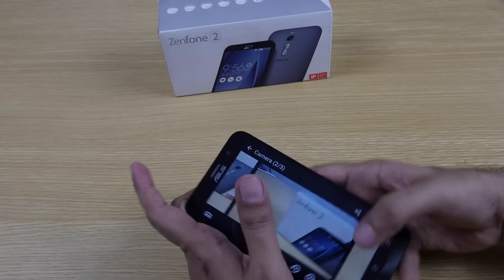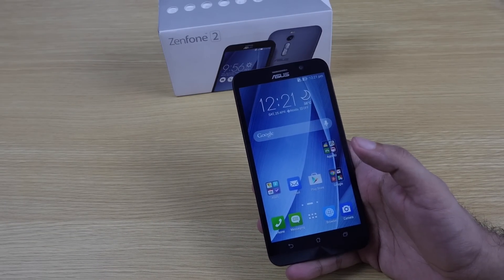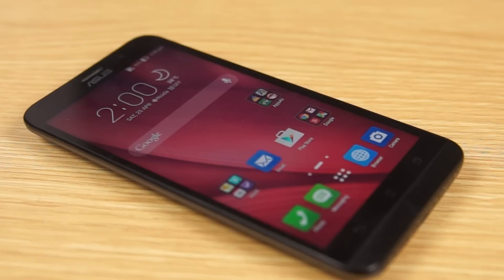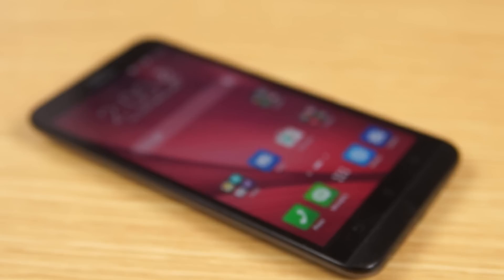I'll be testing the cameras in outdoor conditions and will try to post a dedicated camera review video if you'd like that. That's it for this quick unboxing and first look at the Zenfone 2 4GB model. If you have any specific questions, post them in the YouTube comments and I'll try to include them in my review. Thanks for watching — this is Ranjit, and I hope to see you in my next video.